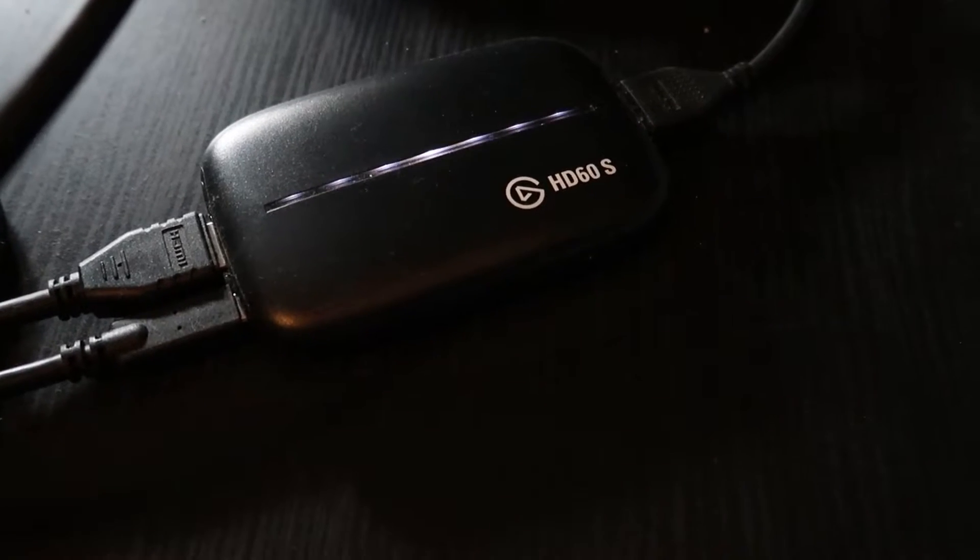Oh yes — I have my Elgato HD60S. If you don't know what that is, it's basically a capture card to record game consoles — Nintendo Switches, PS5s, Xbox. That is all the equipment I have for recording.